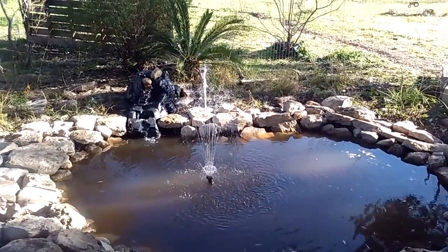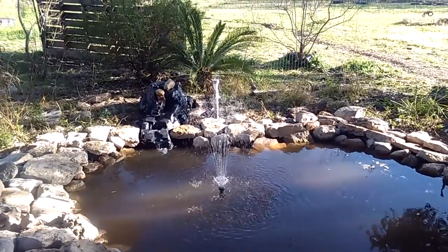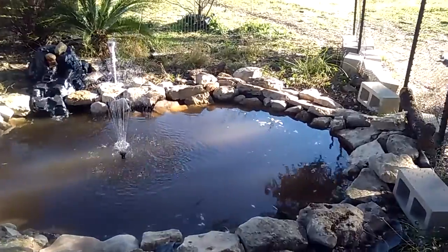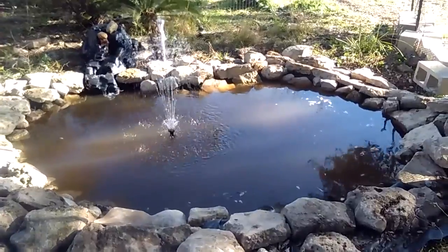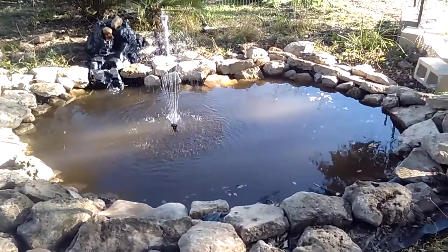Both water features are being powered by that pump. It was just too much pressure for just the waterfall, so we went ahead and added the other water feature and it looks pretty nice. I may move it a little bit more to the center after I drain the water out, but we should have it up probably in about another week — it should be completely done. So far so good.